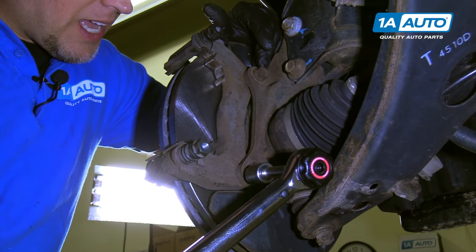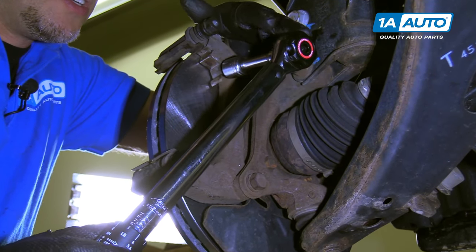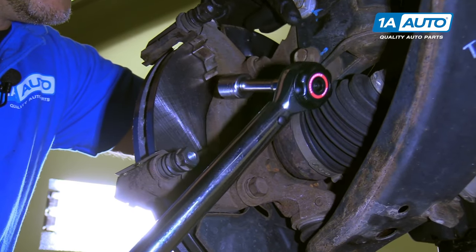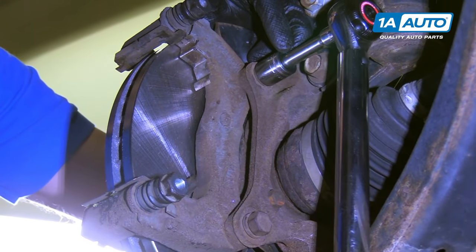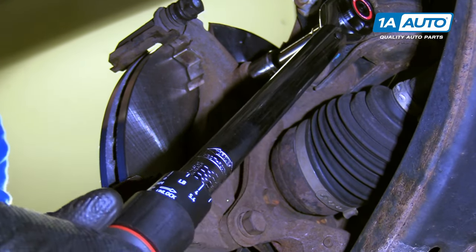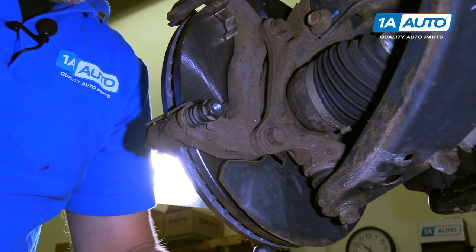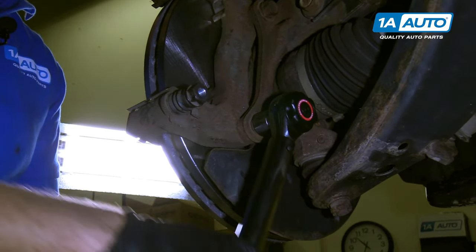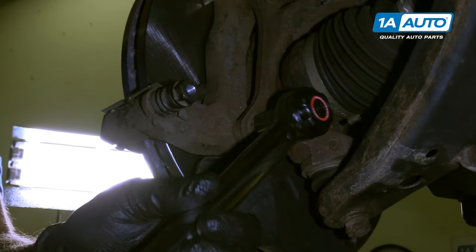We're going to torque these caliper bracket bolts. I'm going to use a 17 millimeter socket and an extension with a torque wrench — we sell this torque wrench at 1aauto.com. The reason for the extension is I can't get in there because of the strut bolts. We're going to torque these to 59 foot-pounds. For the bottom one, I'll take the extension off.